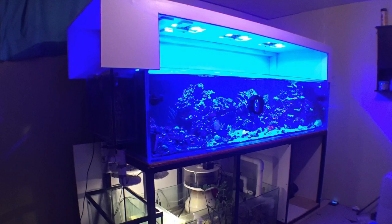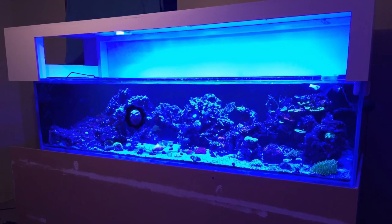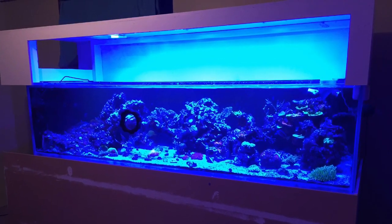You will also notice here on the left-hand side of the tank a glass external overflow box, which has a bean animal drain style that drains down to his sump filtration system via PVC plumbing.